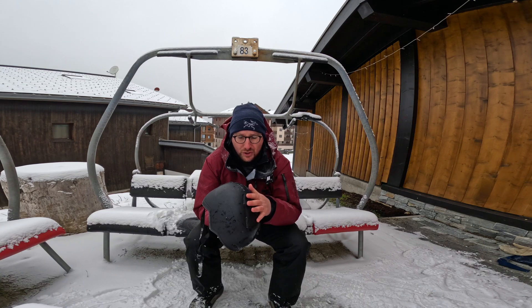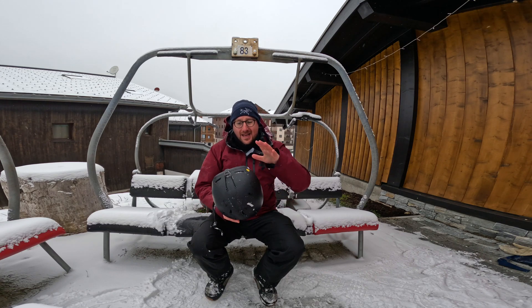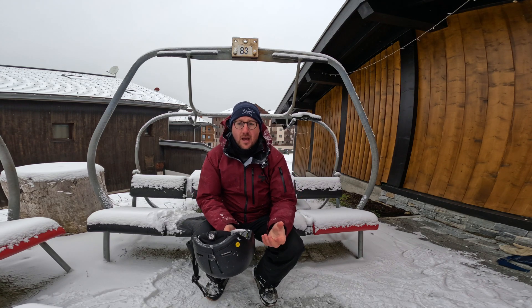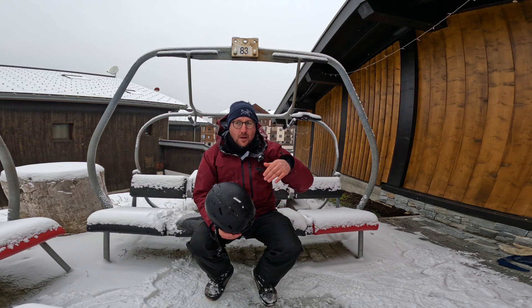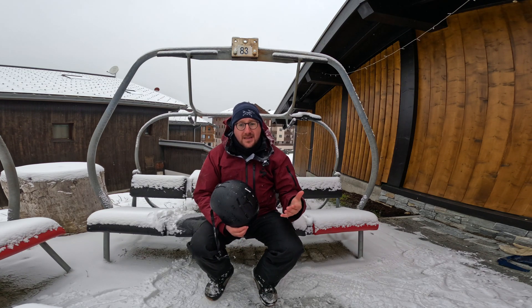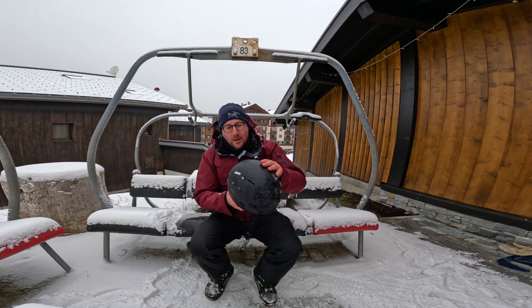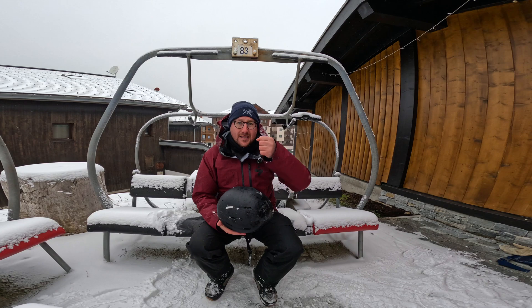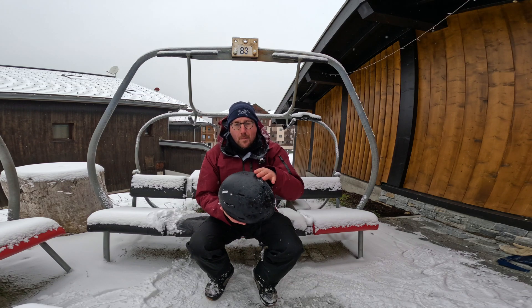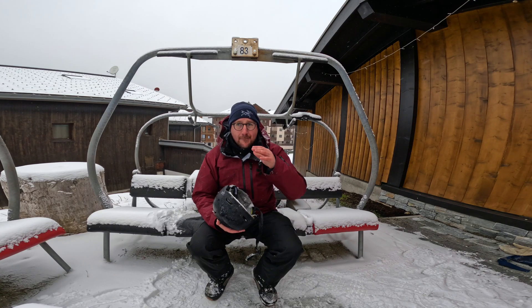Why is it important? Traditionally, snowboard helmets were tested for a direct vertical impact onto a flat surface. But when we're snowboarding, the slopes have an incline, meaning if you fall and hit your head you're most likely to hit it at an angle. Traditional impact testing is just straight up and down vertical, so it wouldn't necessarily protect you. What MIPS does — tested up to a 45-degree angle — is allow your helmet to rotate slightly, reducing that angled impact.